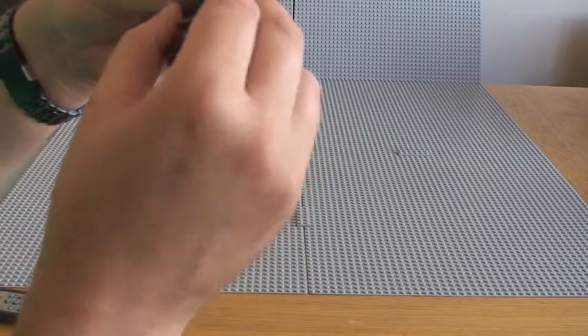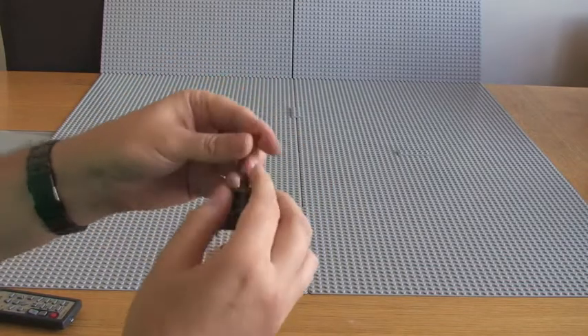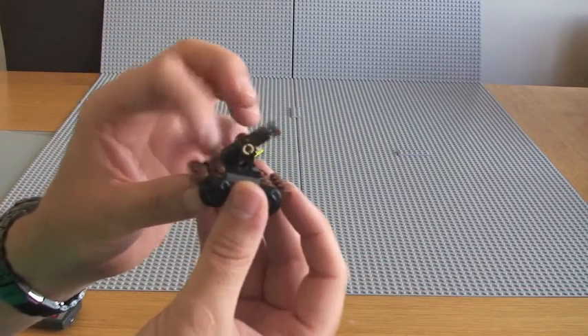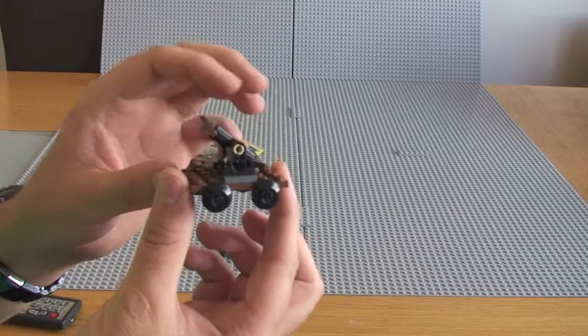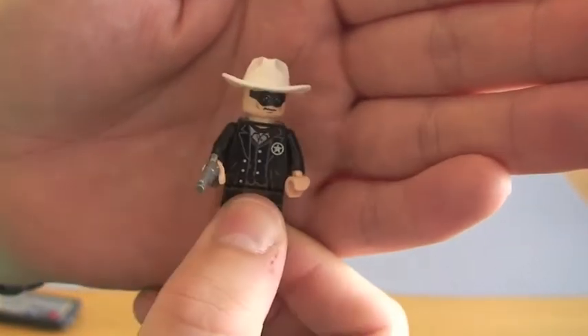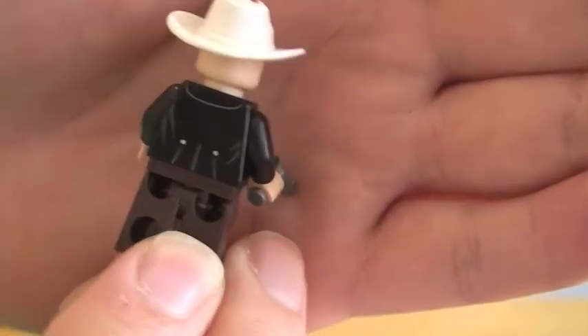You can see it can move. I'm just going to take the Lone Ranger off. So there's the pump car. There's obviously the pump in action, which would make this move up and down the train track or railroad. The Lone Ranger himself obviously comes in lots of the Lone Ranger sets, if not all of them. You can see his really cool printed front torso.